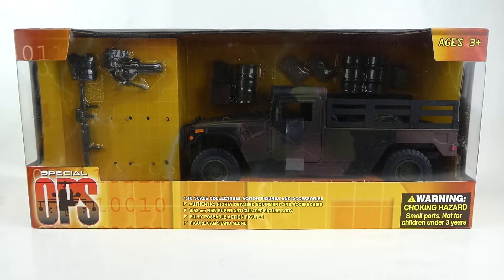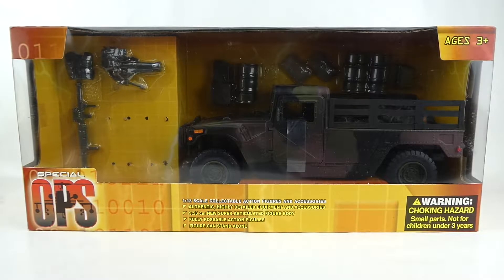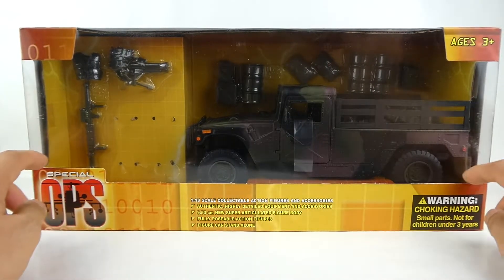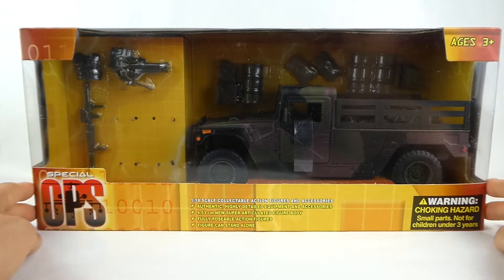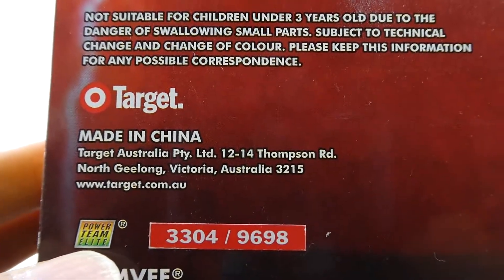Hey guys, welcome back to the Toy Lounge. Today we're going to be looking at my very first Power Team Elite Special Ops 1-to-18 scale Humvee. This is a Power Team Elite product, and you'll notice with this box that no Power Team Elite name appears on it — you've got the Special Ops logo. These were made for Target exclusive packaging, but on the back of the box you do have the Power Team Elite logo in the back left-hand corner.